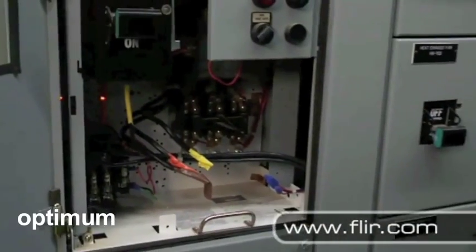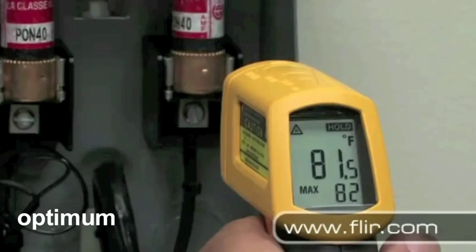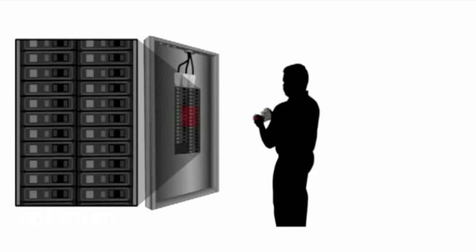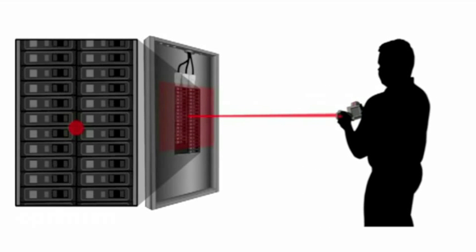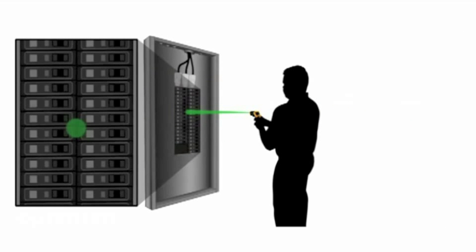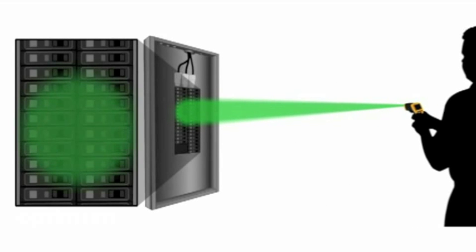Most people think temperature guns just measure the area under the laser dot, but that's not really how they work. They actually give you the average temperature within a much larger area. With the FLIR, you can accurately measure targets as small as one-half inch from over 60 feet away, but with a temperature gun, you have to be within inches of the thing you're trying to measure to get an accurate reading. The farther away you are, the less accurate your readings get.